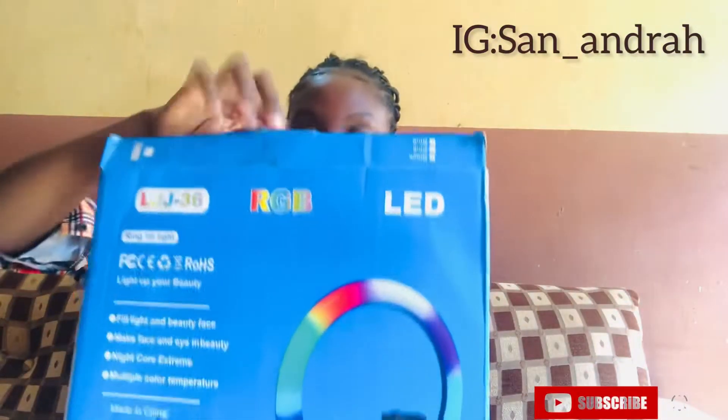Let's get straight into the video — I want to be unboxing it with you guys. Let's unbox and see what's inside. When someone unboxes a ring light, it's going to change things. So yeah, let's unbox this.